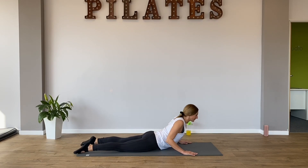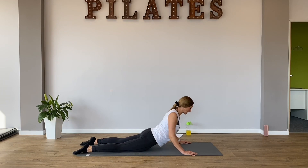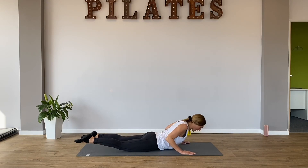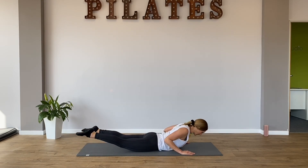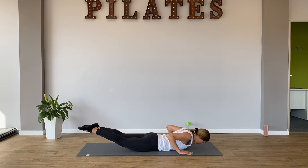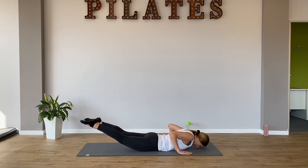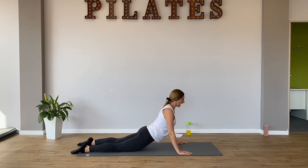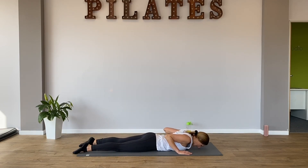So upper body comes up. As my upper body comes down, your legs begin to lift. Think of a seesaw move. And then my upper body comes up. And then as my upper body goes down, my legs go long. Two more please. I breathe in as my top half comes up. And I breathe out through my mouth as my legs go long, long, longer. Last one please. Come up. And come on down, but lift your legs longer. Just relax those legs down.